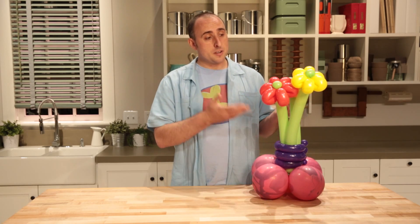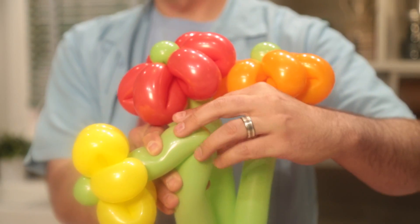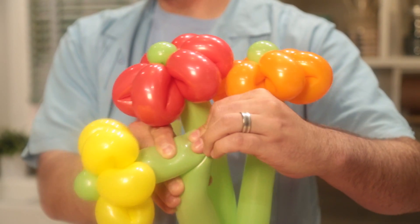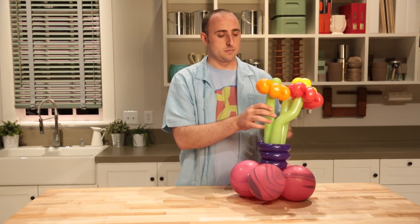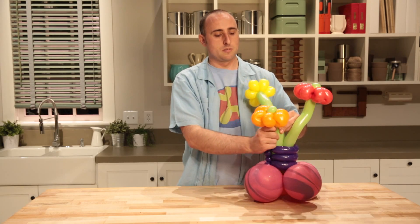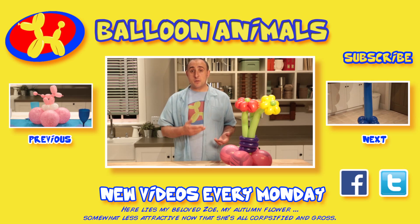Now you'll notice all the flowers are standing straight up, which is great if that's what you want. But what I like to do is take the flower and bend it by bending it over and massaging that part where it bends just a little bit. This allows that part of the balloon to stretch out and it'll come up at a slight angle. You can also bend them in two places and give it a kink. Flower arrangement, balloon style.